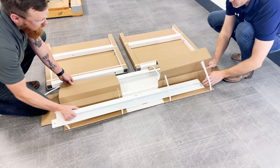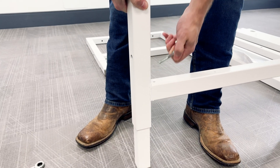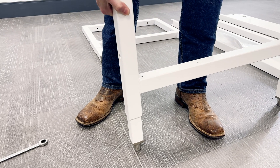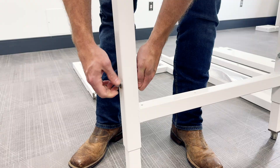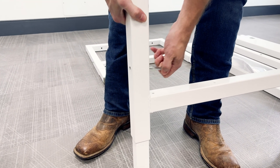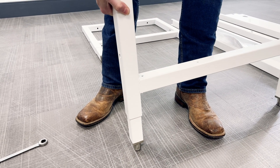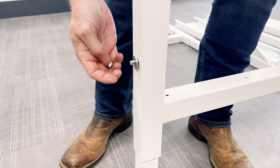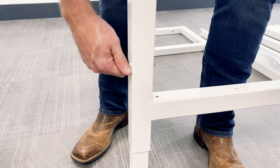Now you can start assembling the base stand. Unpack the base stand components that were set aside earlier. The base stand ships from LabConco at a working height of 30 inches but is adjustable up to 37 inches in 1-inch increments. To adjust the base stand height, loosen and remove the leg bolts and adjust the legs to the desired working height.